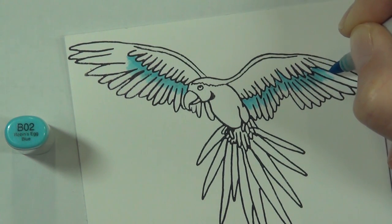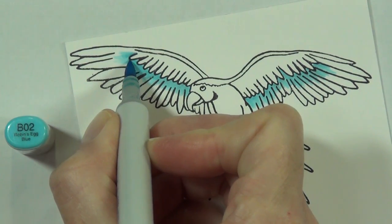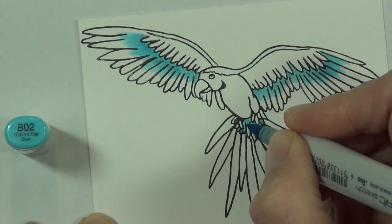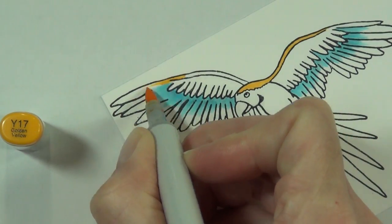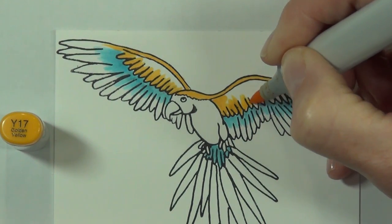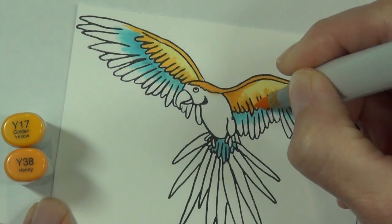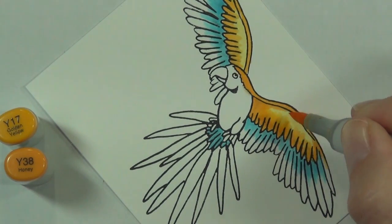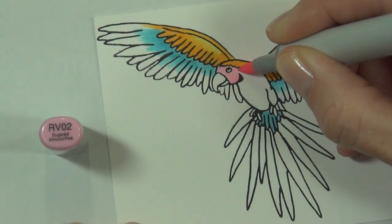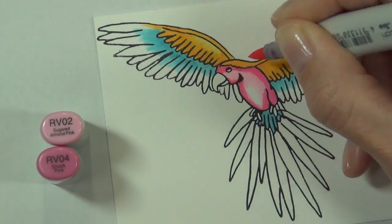I decided to add some blue to my image as well. What I've done is stamp the image out initially using my MISTI stamping tool and some of the permanent jet black ink from Altenew, because it's alcohol marker friendly. I'm actually adding a base color to my image - I find I color so much quicker with Copic markers, the color goes down quicker, but I don't always get the detail or depth I want. So how I compromise is I do my base color with the Copics.